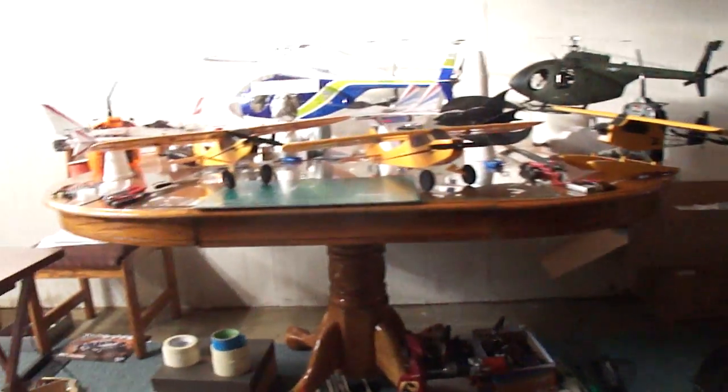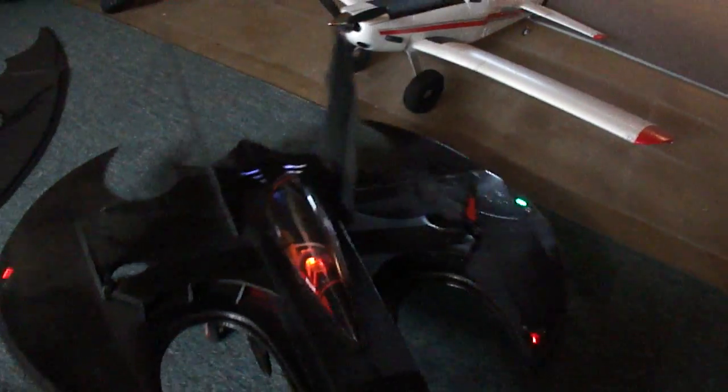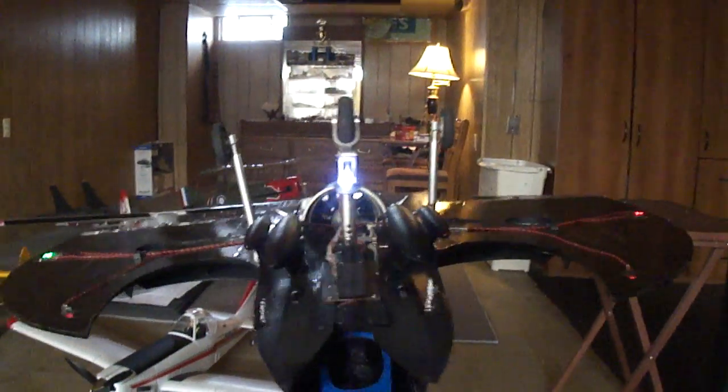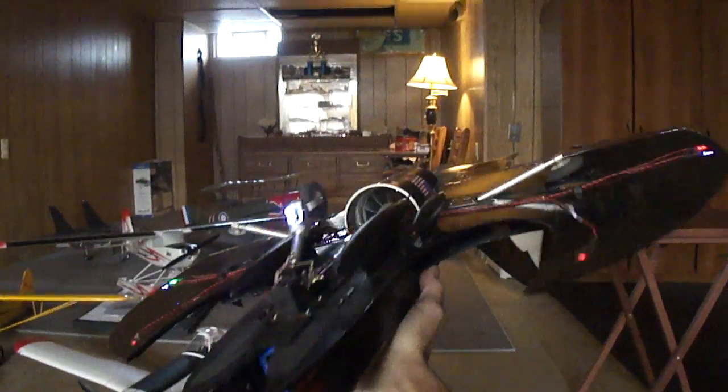I've been working on all these micro builds for so long. Here was the one I built using the Dr. Mad 69mm EDF unit with a 10-bladed fan. You can see I got the retracts on it.